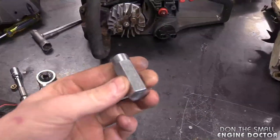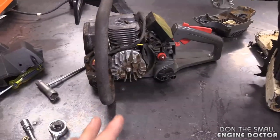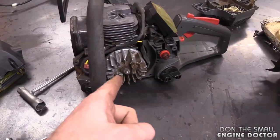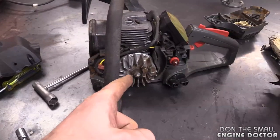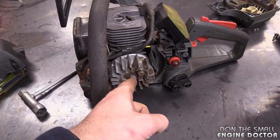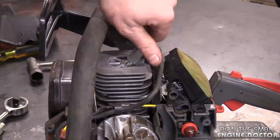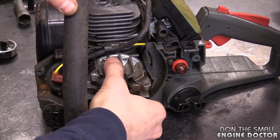Now I've got this pole chainsaw over here. I could use the flywheel tool on it because it does screw onto the shaft, but what I'm going to do today is remove this flywheel without using that tool, and at the same time show you how to do it without damaging the threads on the shaft.